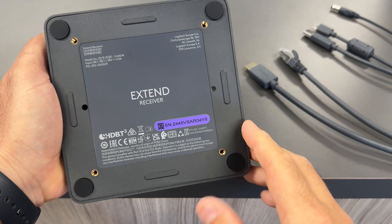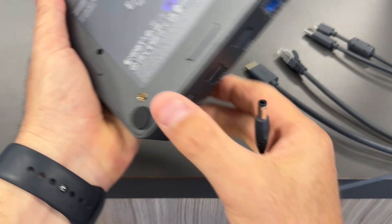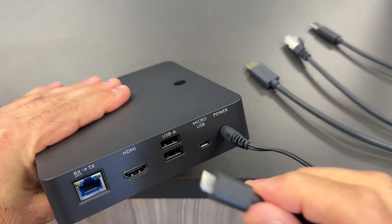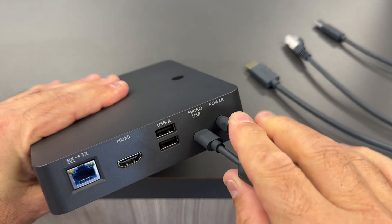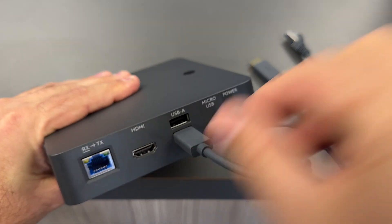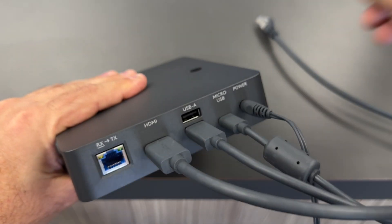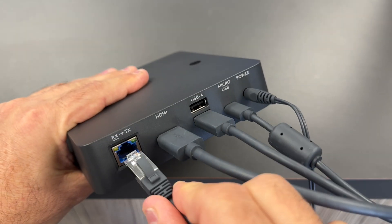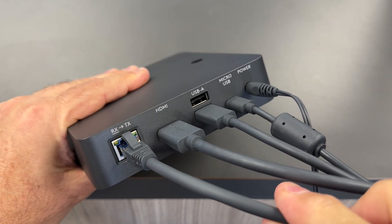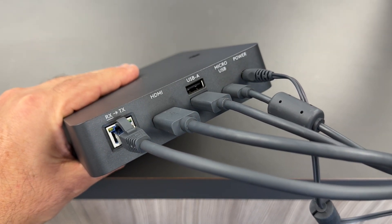First, I'll cover the receiving end, which is the extended receiver. These are the cables I'm going to need to connect: my power cable, a micro USB — which Logitech tells us is for any future firmware updates, so it's a good idea to plug that one in — next is our USB-A, followed by HDMI. And then the last cable we need to plug in is our CAT-6 cable, which is going to join the two boxes. I'll show you how to plug all these into a RallyBar or a RallyBar Mini.